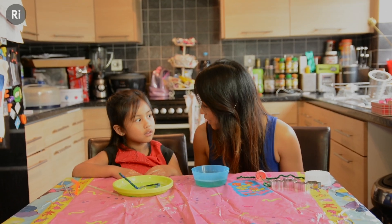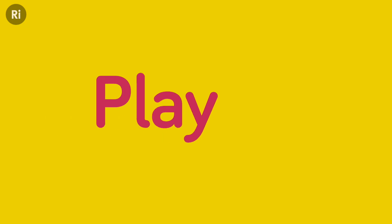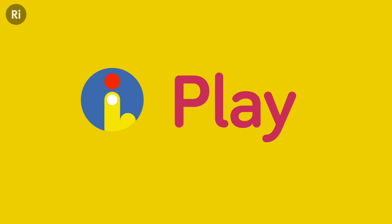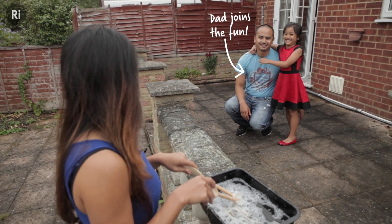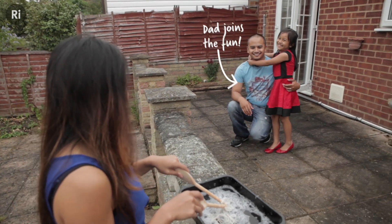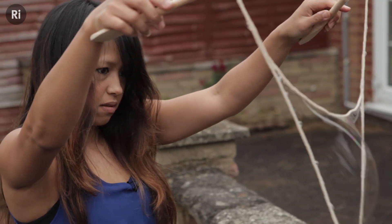All right, shall we try and make an even bigger bubble? Yeah. Okay. All right so I'm going to show you your really really big bubble. You excited? Wow.